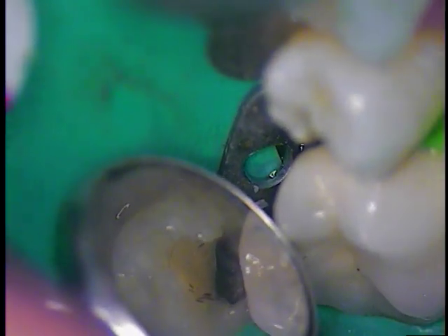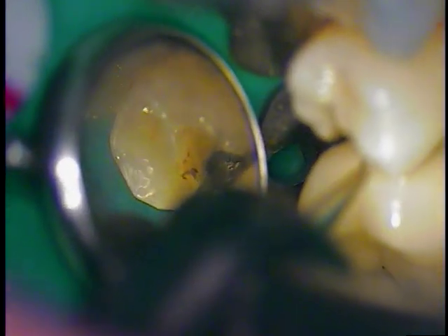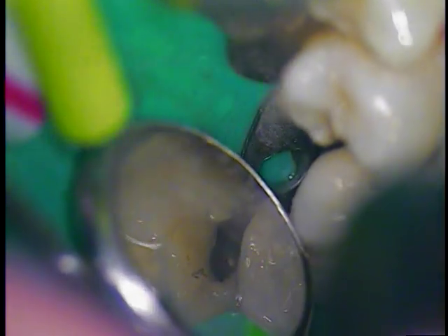As you can see, the lingual is all clear now. We're going to go to the buccal aspect of the proximal box. A little air on the mirror. And basically just painting — literally just painting. And dry the box area.